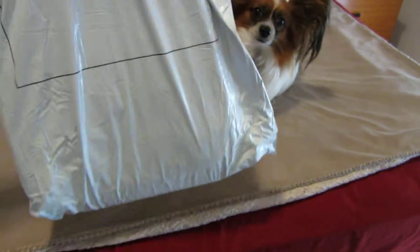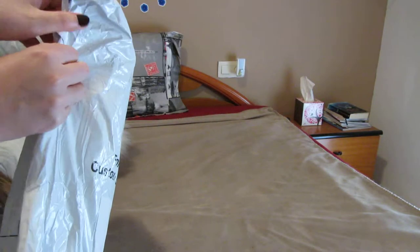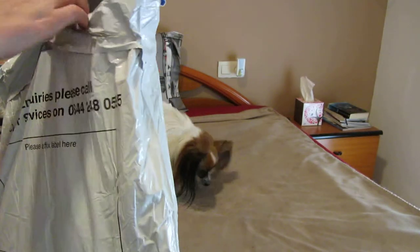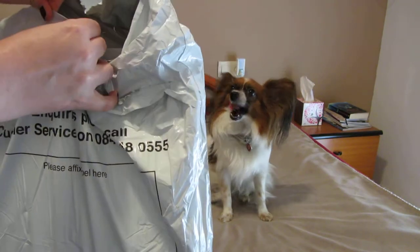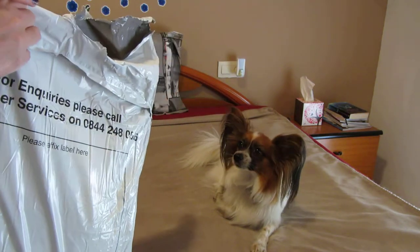Good dog. I ordered it from True Traders, a UK-based website, and I got it sent to Spain.